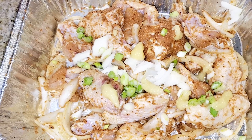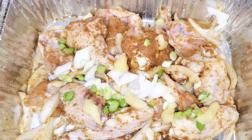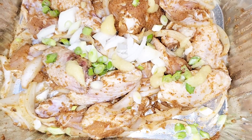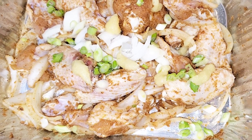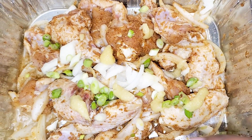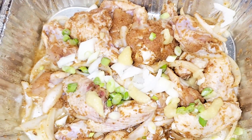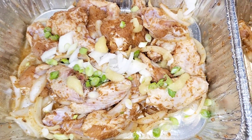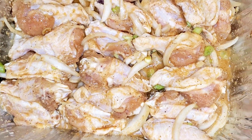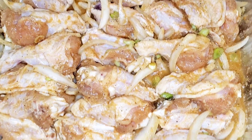We are going to add water to the bottom of the pan, just a little bit, because we don't want the chicken sticking to the bottom. So that's the purpose of adding water. Now I'm going to mix it and then put it in the oven. I have the oven set for 350 but I'm going to have to turn it up because it's not at the right temperature that I'd like.